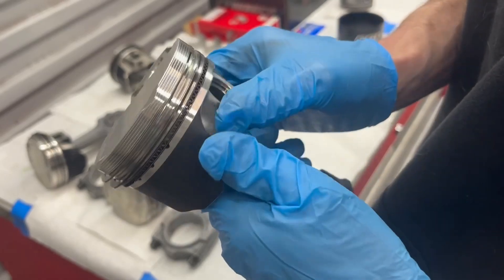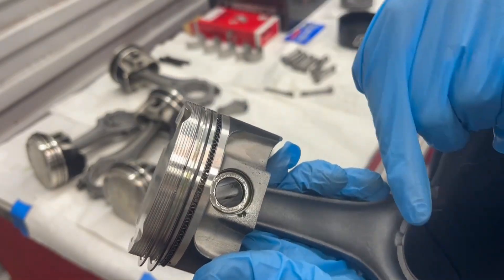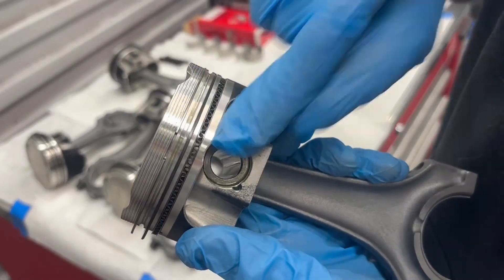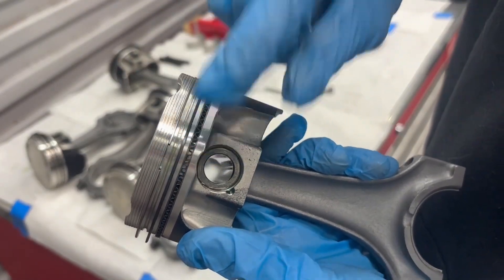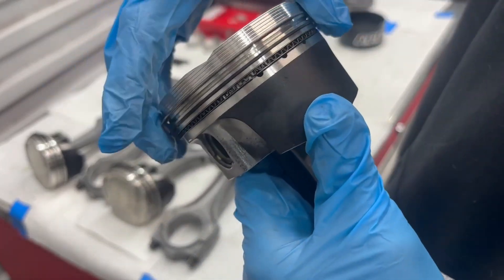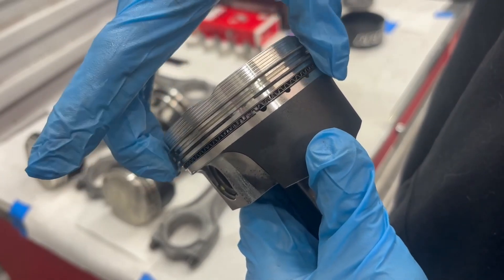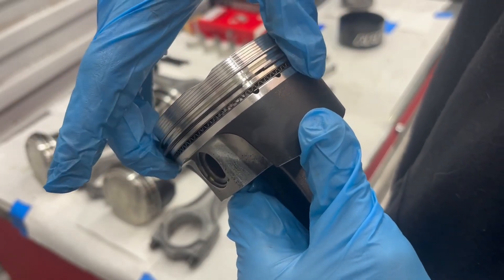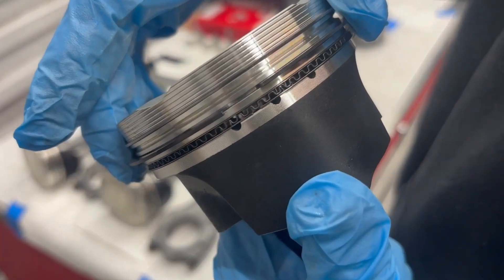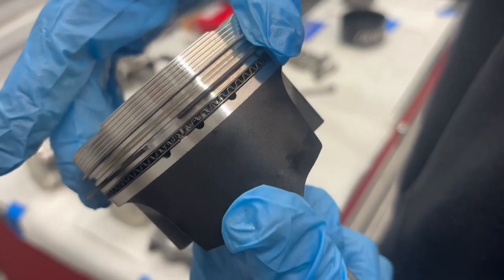Before we drop any piston into the motor we always want to make sure that your rings are all aligned. What I mean by that is first off you don't have any ring opening near a wrist pin, because this is a weak part of the piston. Here is your thick part, so right here we're going to have either the upper or the lower ring. This side is going to have the lower ring.